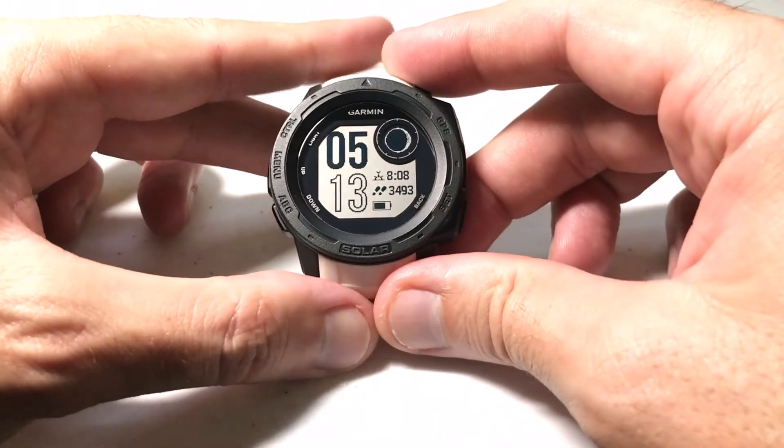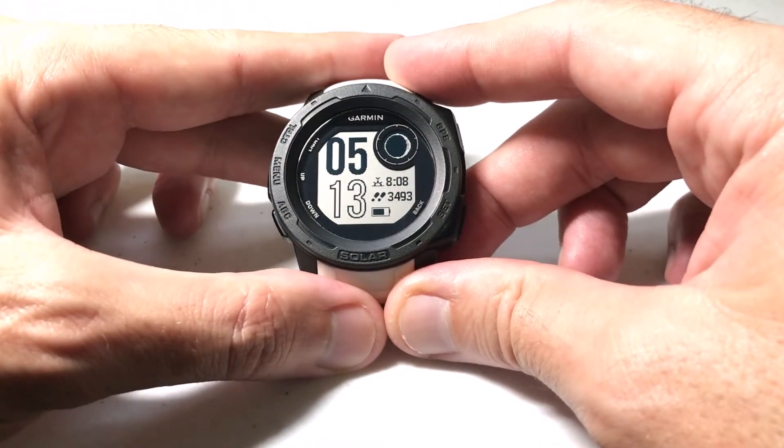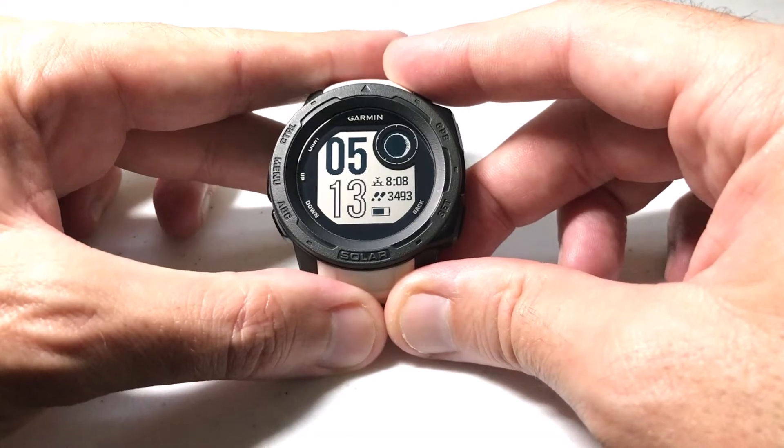I'm using the Garmin Instinct Solar. It doesn't matter if you're using one of the solar versions or non-solar versions — this video is going to be the same for everybody.